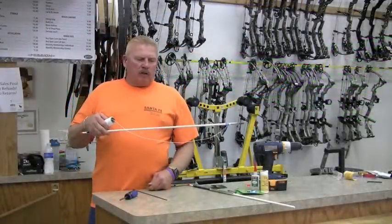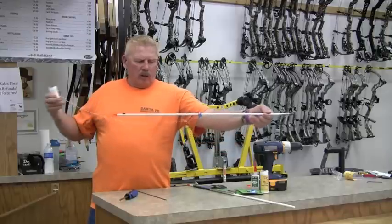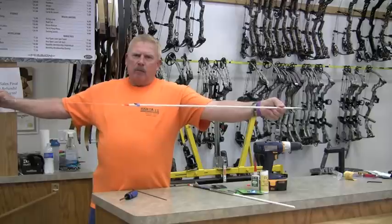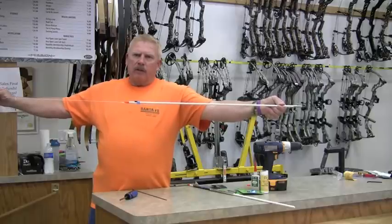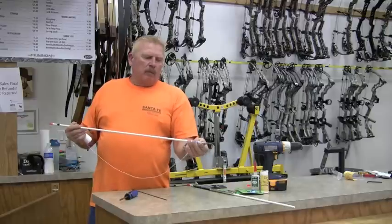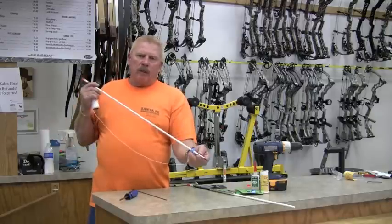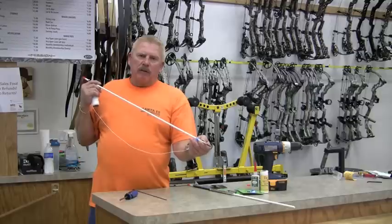When you fix it to your arrow, you want a little slack so the string will hang down. When you shoot, your arrow is going to go forward, your safety slide is going to come back, and then you can retrieve your arrow every time. Simple process, but make sure you brad yours so you don't lose your points. That's a simple way to make a fish arrow.